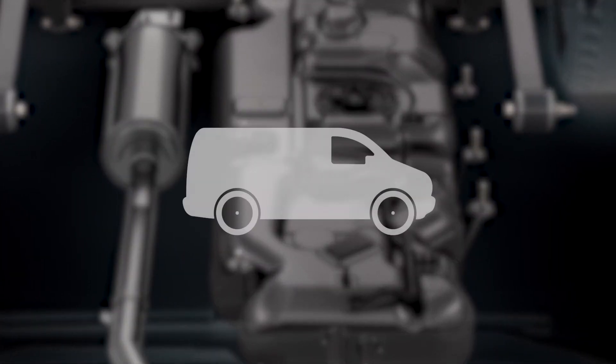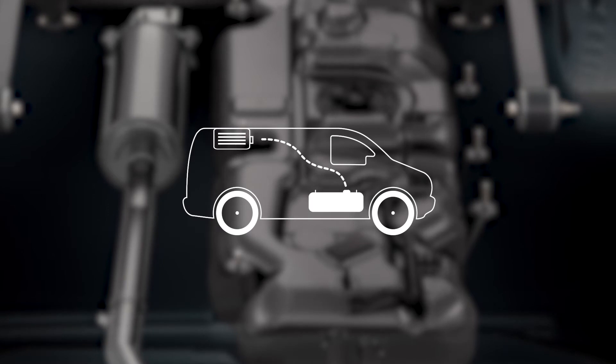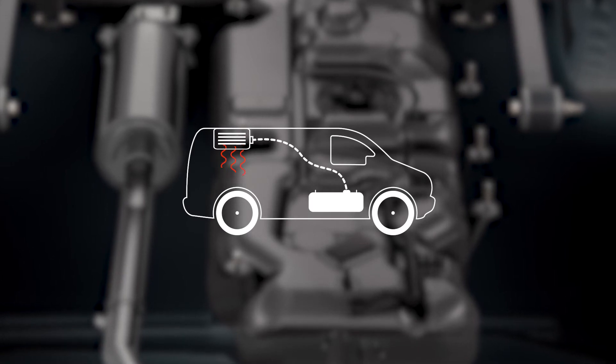This will allow you to pick up a fuel line and connect directly to your fuel-fired heater. The beauty of this is that you as the converter no longer have to drop the tank, drain the tank, drill the tank, and do all that nasty work with diesel.